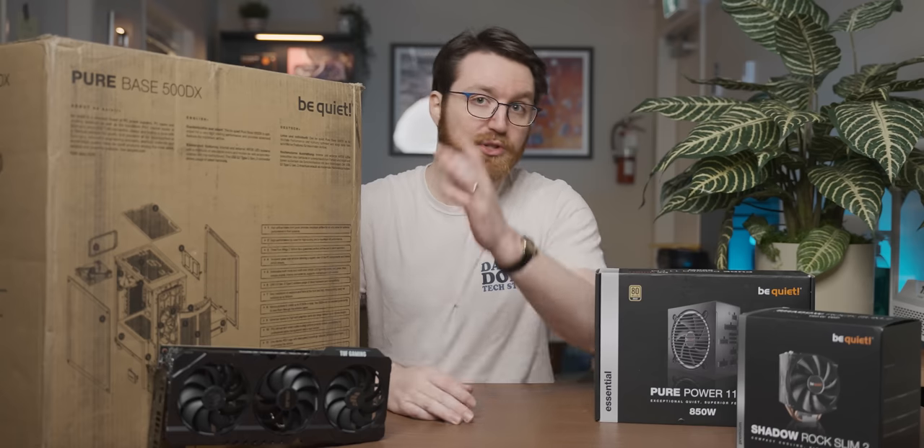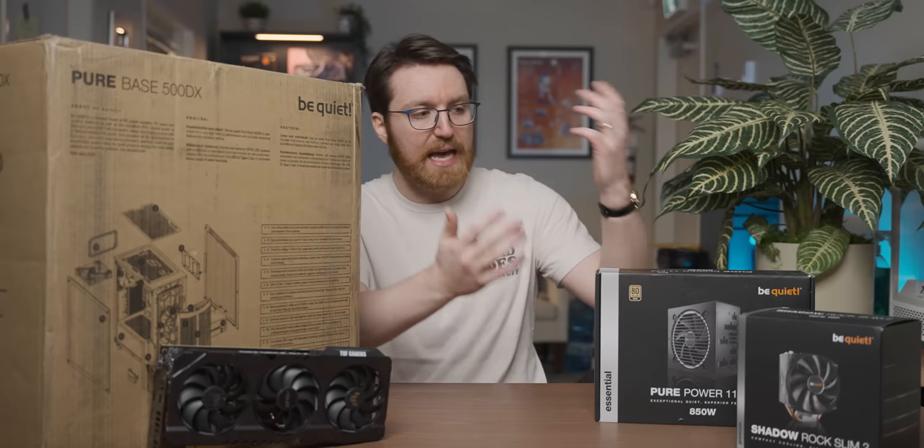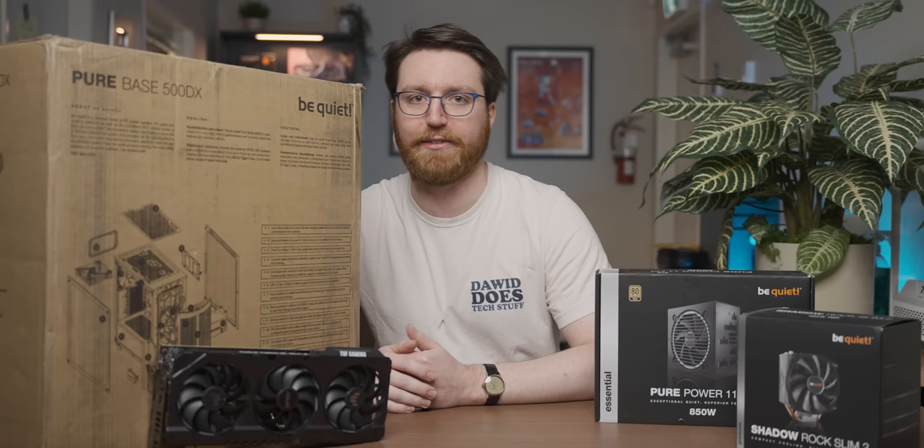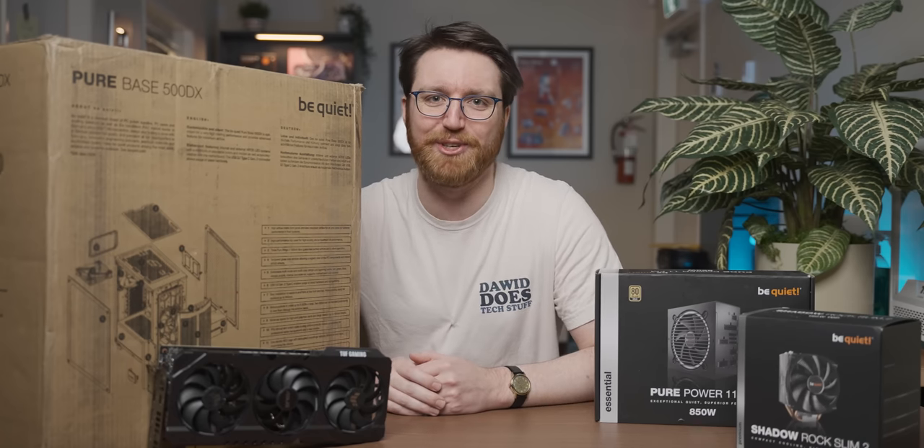Hell yeah, I'd like to do that. So today I'm going to build my first PC out of BeQuiet stuff and when we're done building the system we're going to spend some time going at it. Thank you BeQuiet for sponsoring today's video.